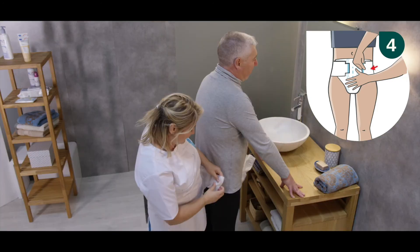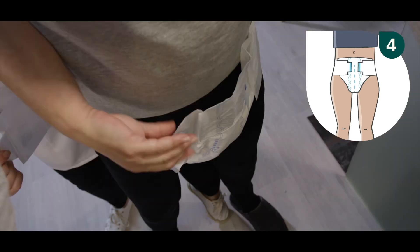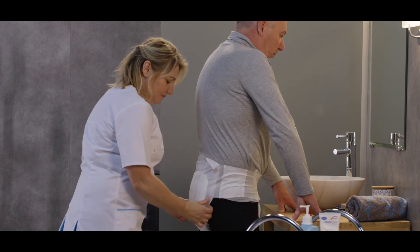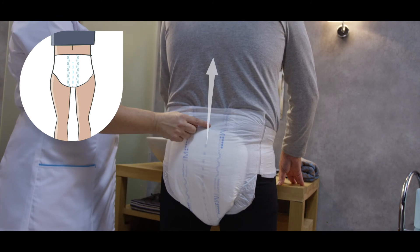Step 4: unfold the other side panel, stretch it around the resident, and place the hook tab on the front landing zone. Ensure that the hook tabs engage with the non-woven by pressing firmly on the tabs. The product is properly aligned when the central wetness indicator aligns with the resident's spine.